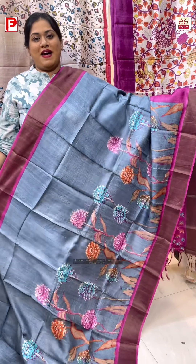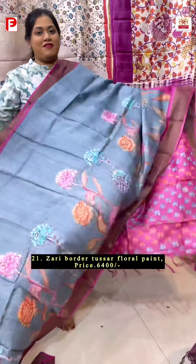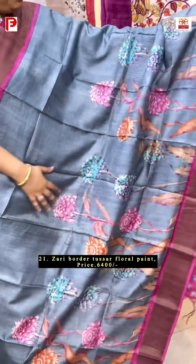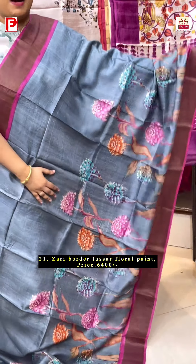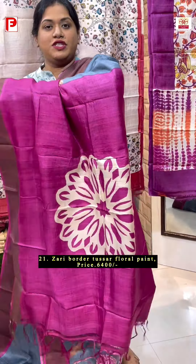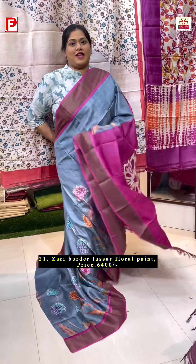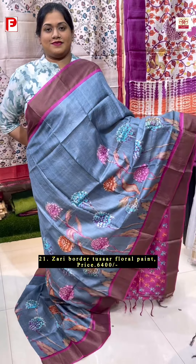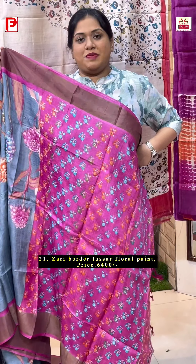Again the same pattern, this time in a different and very pretty color combination — gray with rani pink. Just have a look at this beautiful floral paint running in the skarpal and the big motif in the palla. This is the look. Here is the printed BP with this.